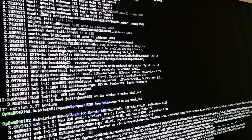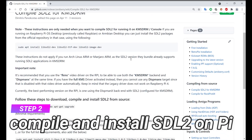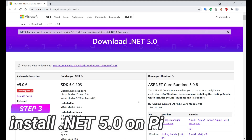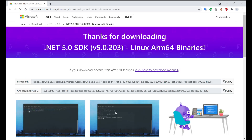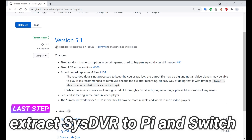Once you have Genimage64 up and running, step number 2 is to compile your own SDL2, following the tutorial linked below. Step number 3 is to install .NET 5.0 — pick the ARM64 version for Linux and follow the instructions to install. The final step is to extract SYS-DVR onto your Pi.